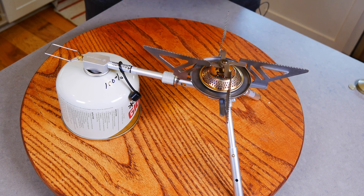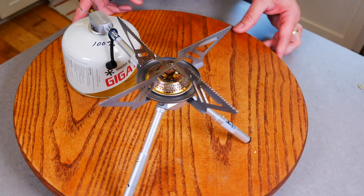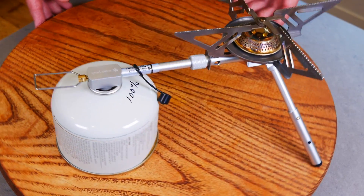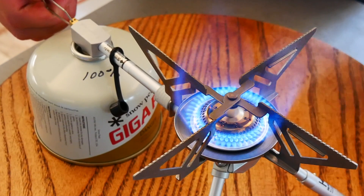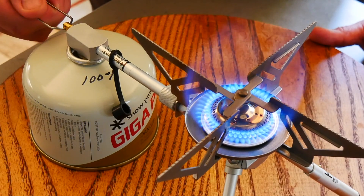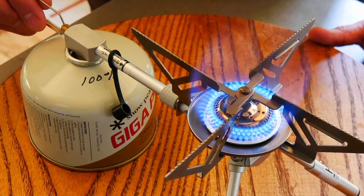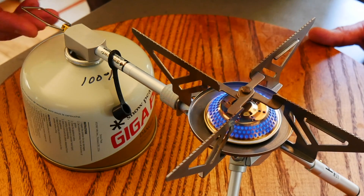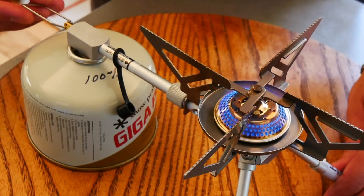Let me show you guys what the flame pattern looks like in the dark, then we're going to do a standard two-cup boil test. I'm going to rotate it around so you can see it a little better. Let's check out the flame pattern — there it is, that's turned all the way up. One thing you'll notice is that I'm turning and turning and it's really not affecting the flame. You can control it way down to almost nothing — super, super low flame — but there's not very much travel until you get to the high flame.